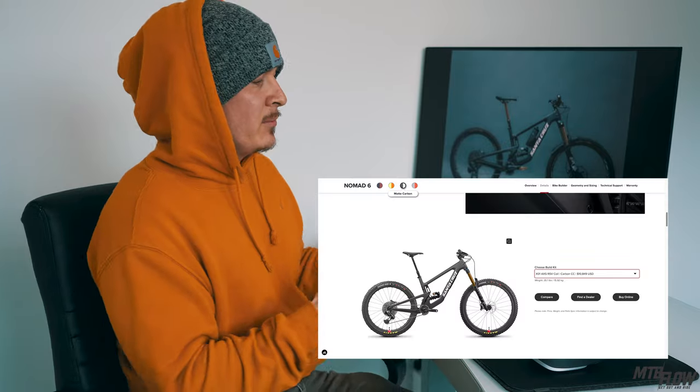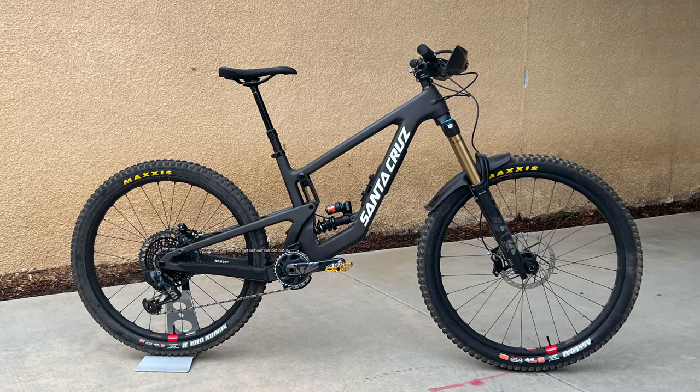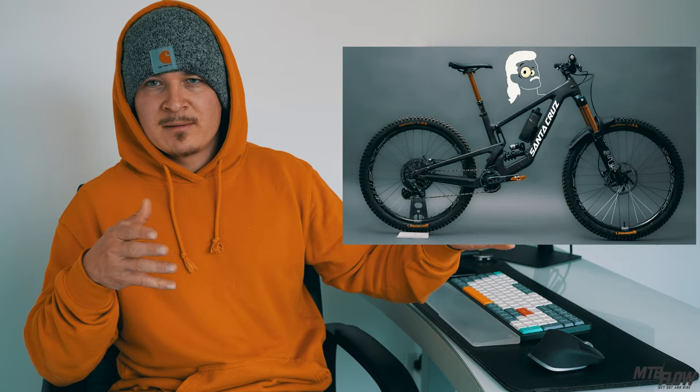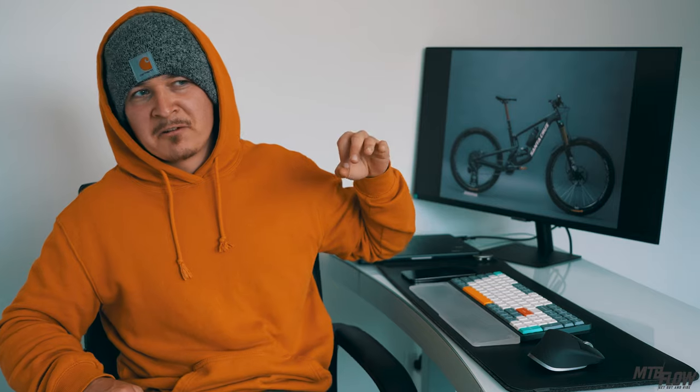This is the highest-end build Santa Cruz offers. The only changes I made were adding a Fox Transfer dropper post, TRP brakes — not a fan of the stock SRAM Code brakes — and swapping the wheels. It also has the SRAM AXS drivetrain. The derailleur got knocked out of adjustment at some point, but somebody made the slightest tweak to the shifter itself and it's been fine since.